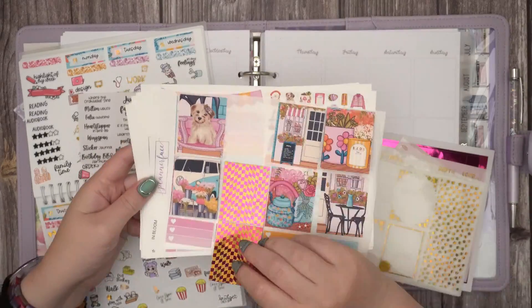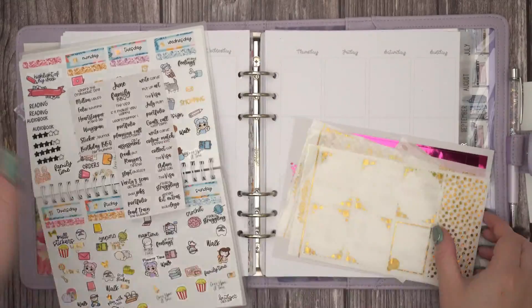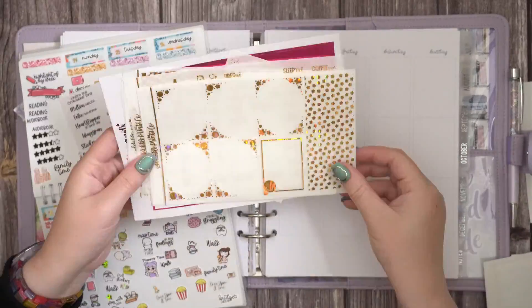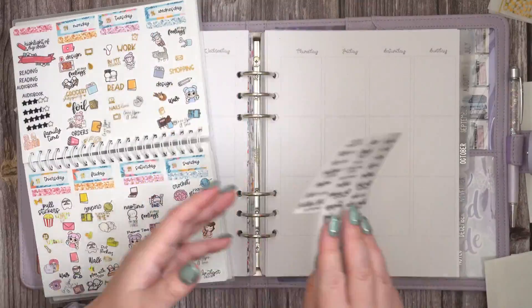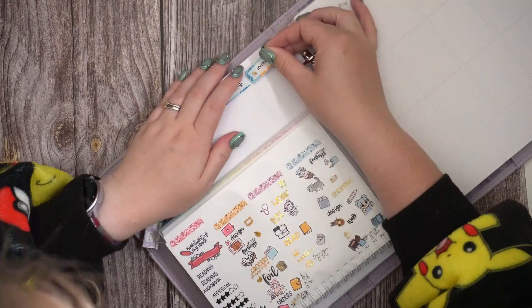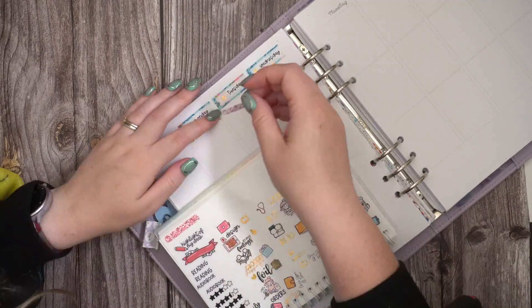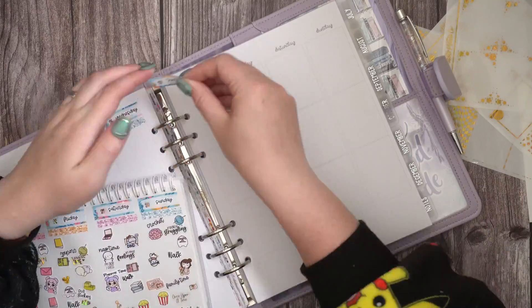Hello everyone, it's Tilly from Tilly Journals. Welcome back to my channel and to another Plan With Me video. I am using the In Bloom kit from Planner Face along with this Groovy Shattered Gold Hollow foil bundle in Groovy from Screwball Prince Co. I'm a DPR for Planner Face, so you can use 'Tilly' to save 10% and mention me for an extra freebie.